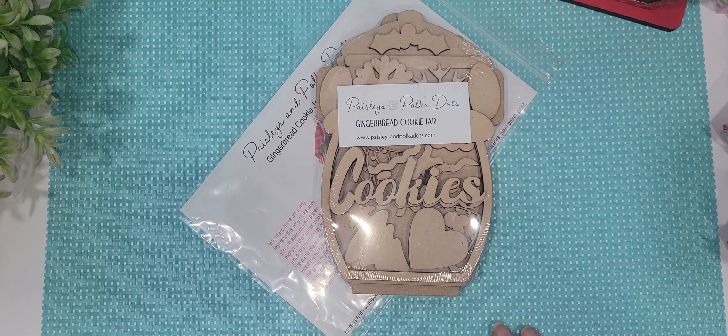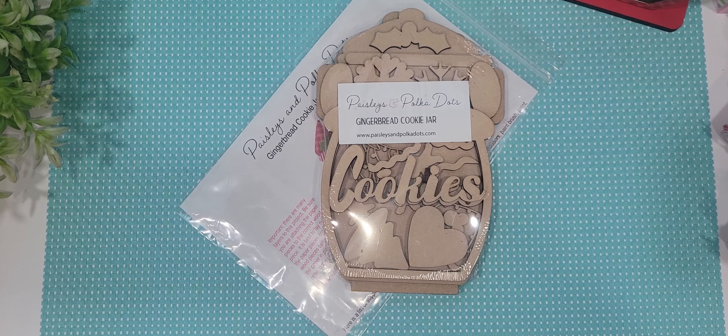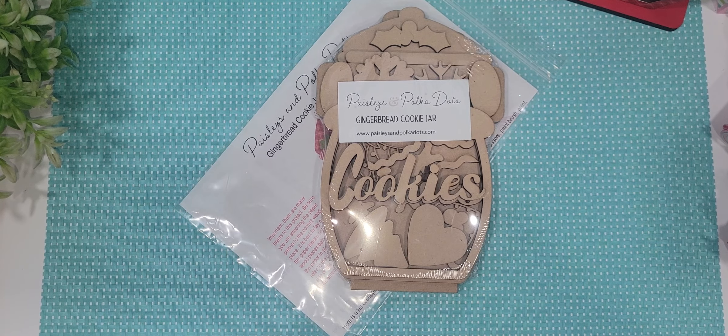Hey crafty friends, it's Melissa. Welcome back to my channel. I know I haven't posted a video in a while but I haven't been doing a whole lot of crafting in the last week or so. But I wanted to share something with you guys that I recently received in the mail and that I did a project with, and I think it's absolutely adorable.